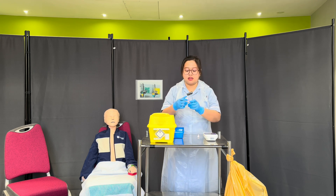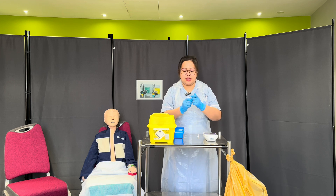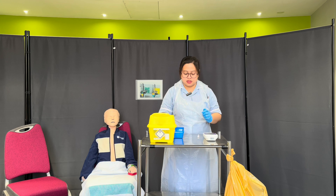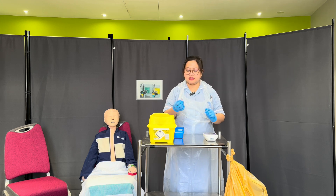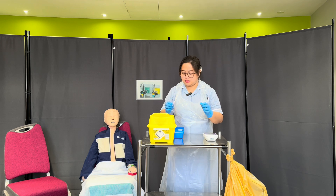I have here my test strips. The container is airtight, clean, and the expiration date is 2024. There are enough strips, so I'll be happy to use this. I have here my single-use lancet, and the safety is still in, so I'll be happy to use this.